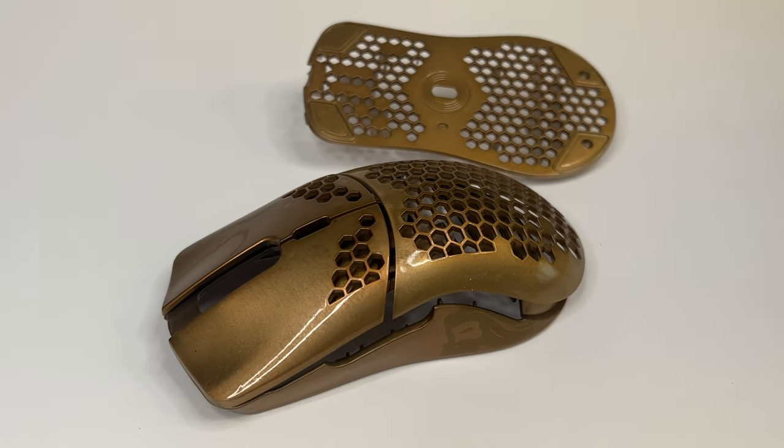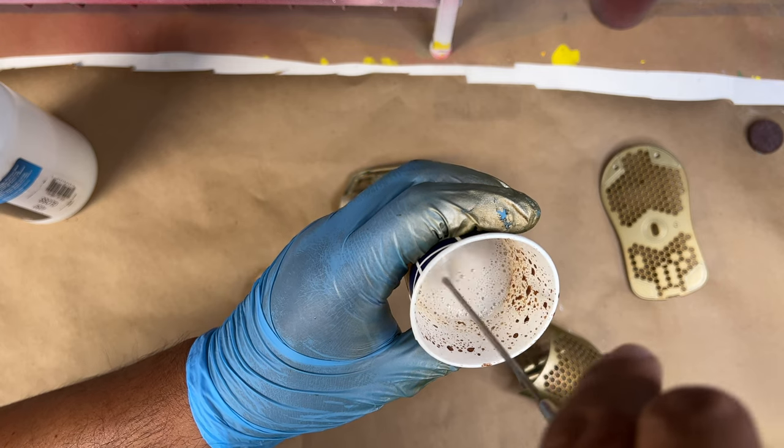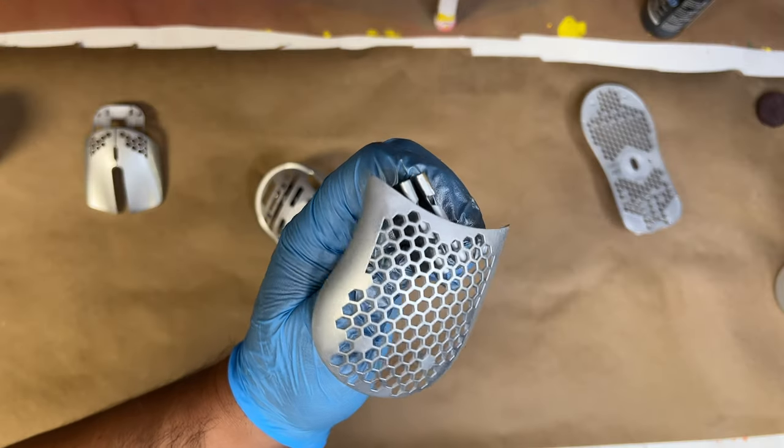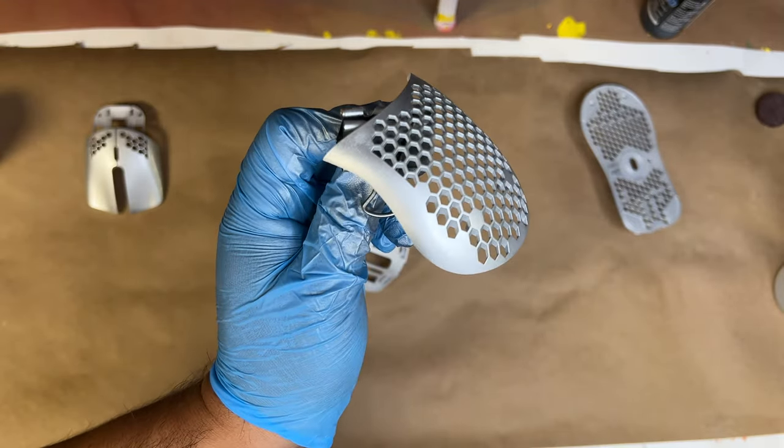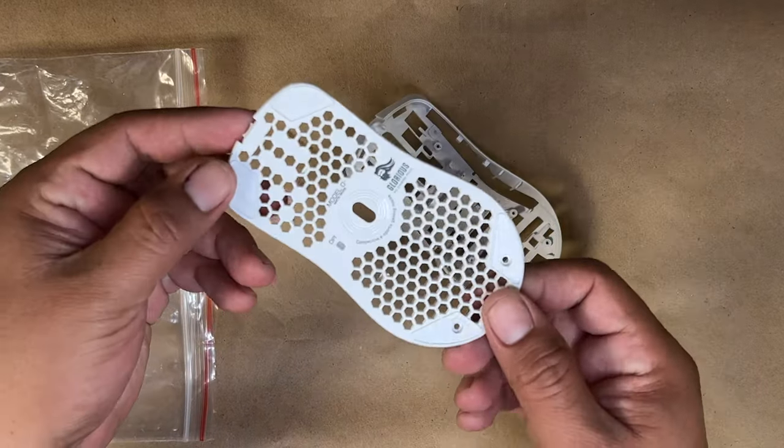Hey guys, welcome back to another video. Today we're going to do something we haven't done before — paint a gaming mouse. Make sure to stay tuned until the end so you can take a look at the final assembly of the mouse with all its operating lights, which is really cool.